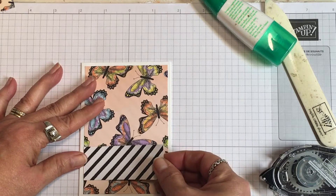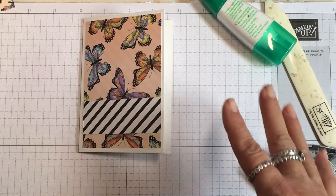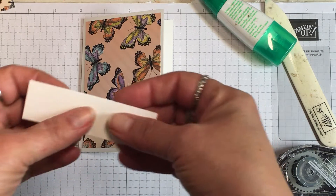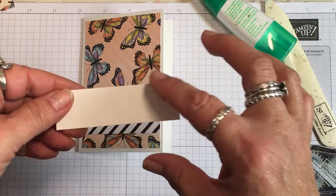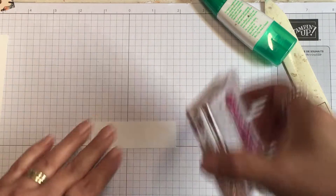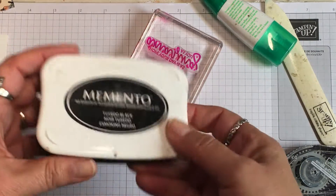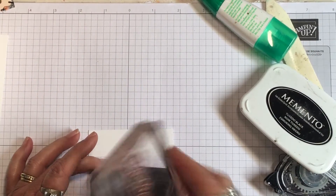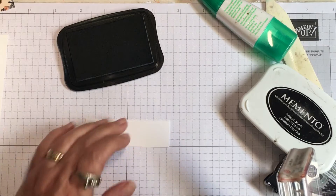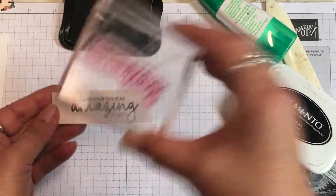Now I want it to say something and look pretty. I'm going to get a strip of card stock — this is called Whisper White, a smooth white card stock from Stampin' Up that's great for stamping — and I'm going to stamp a sentiment on it. The sentiment says 'Hope your day is as amazing as you,' which can be sent for any day or even a birthday. I have some Memento black ink and I'm going to ink up my stamp, then center it top to bottom and side to side.